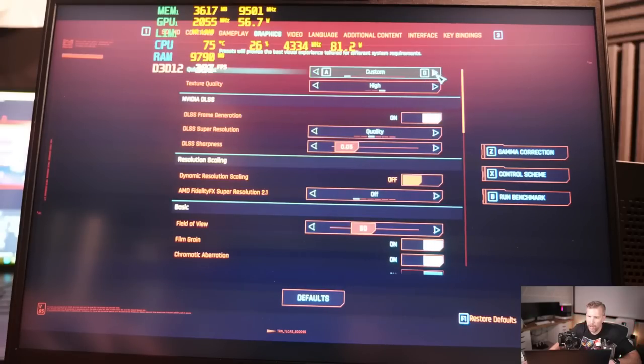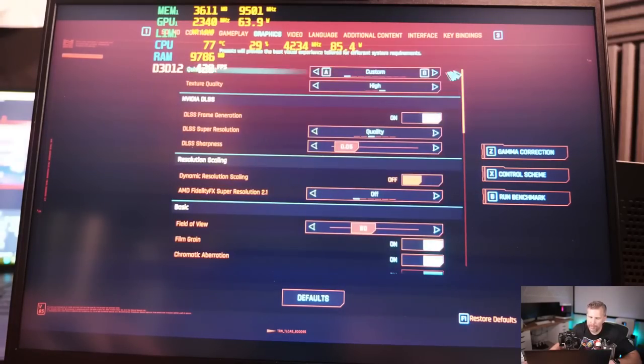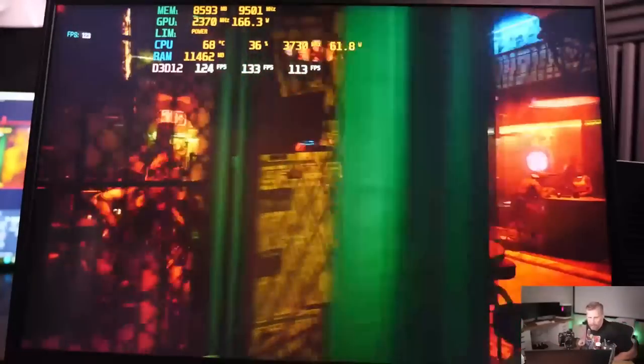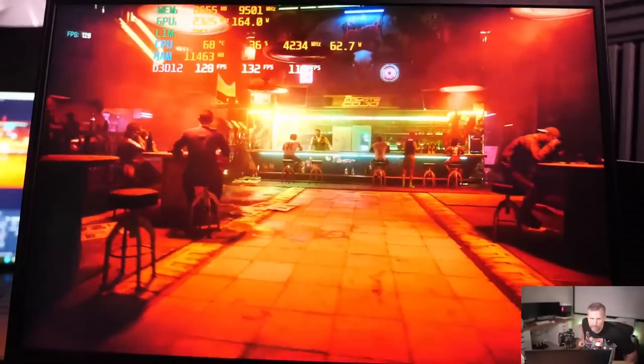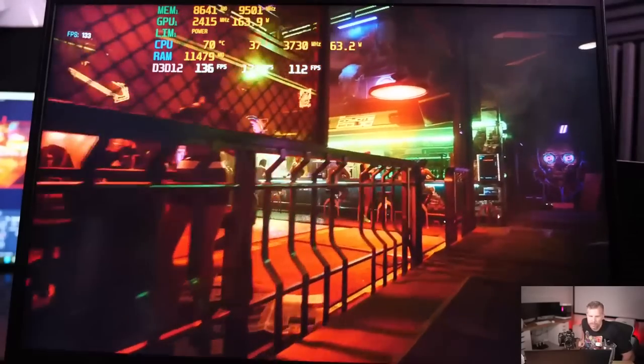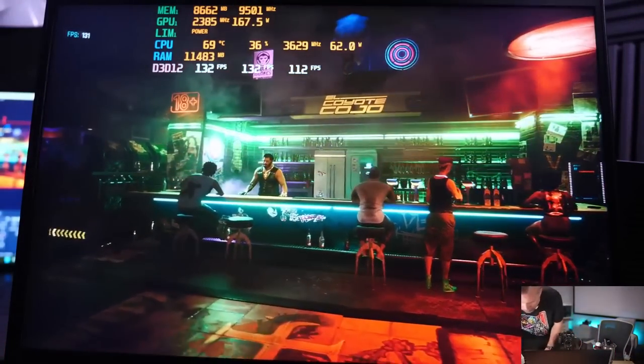Moving on to gaming tests: DLSS on, ray tracing set to ultra, everything set to ultra, frame generation enabled, DLSS on Quality. The performance out of the gate is very good. Verifying the water cooler is running properly.